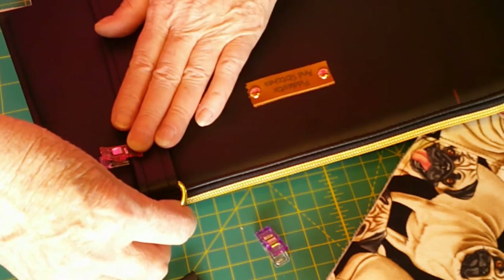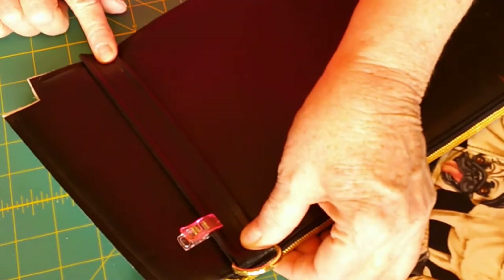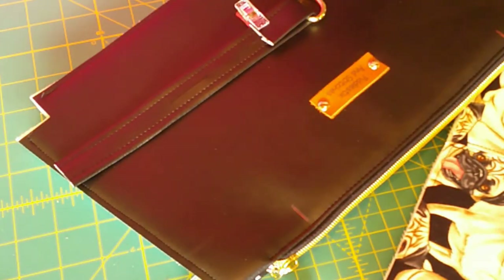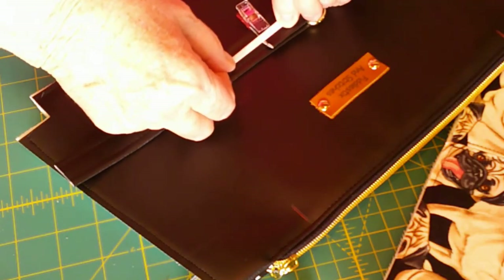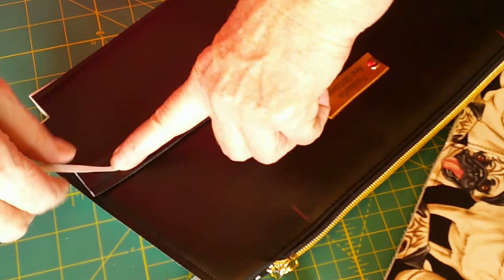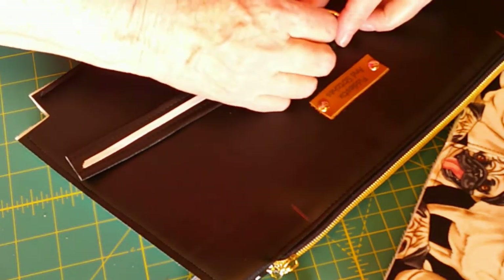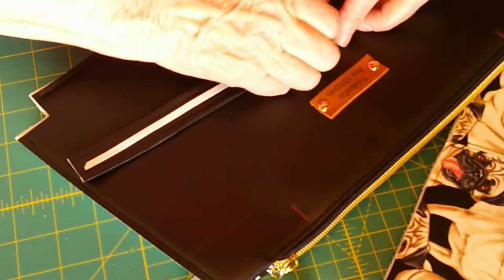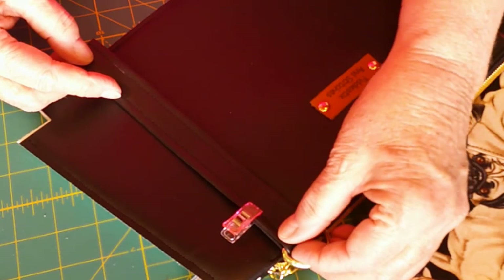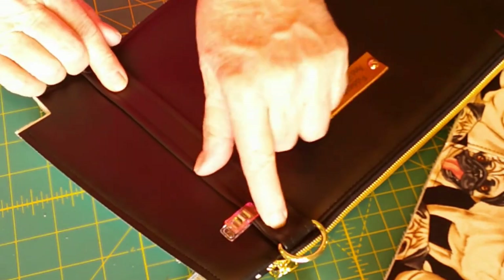Just position it right here and make sure it's good and straight. That looks pretty good — it's going to be really pretty. Now I'm going to put a piece of double-stick tape on the back side of this, take it back to the machine, and top stitch it down at one-eighth inch. You don't have to have two rows of top stitching — you can do one row if you want — but I'm kind of a big fan of two rows. You'll see on a lot of my bags that I do two rows of top stitching.